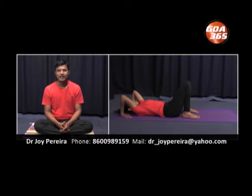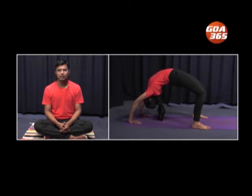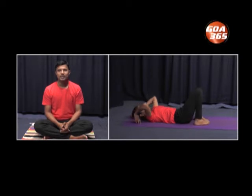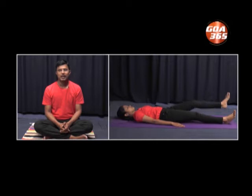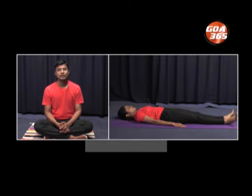Let us start. Inhale and raise the whole body into the air — arc the whole body. This is the wheel pose, or Chakrasana. Practice slow, effortless breathing in this final position. Gently get back. Exhale and come back. Place the back onto the floor. Extend the legs. Place the hands next to the hips and relax. One has to feel the stretching all over the body — in the chest, and feel the strain on the low back while performing Chakrasana.